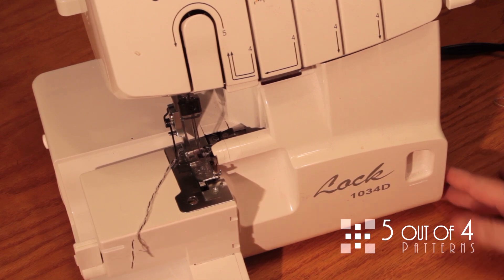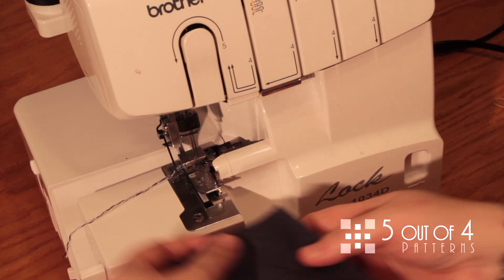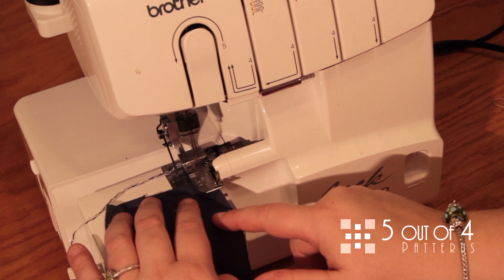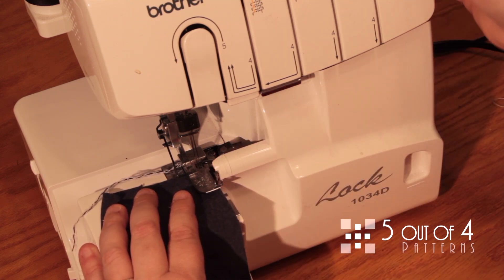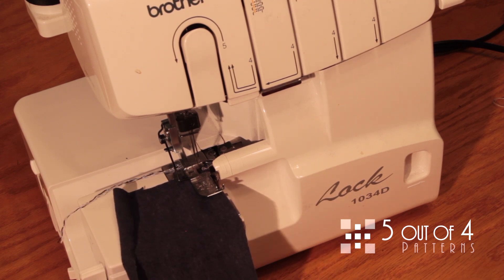I like to turn off my knife because I don't want to cut into the fabric — I don't want to lose my seam allowance at all. We're not even going to go all the way to the edge here; we're going to come right in here to start. You see where I'm lining up? Right with the knife — right before the knife cuts. So you don't have to turn off the knife if you don't want to; I just prefer to do that for safety. If you want to cut off, then I would add to your seam allowance.